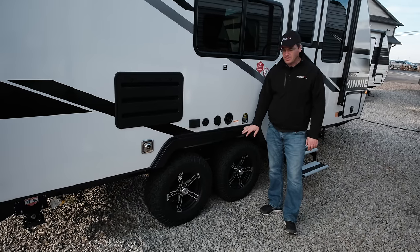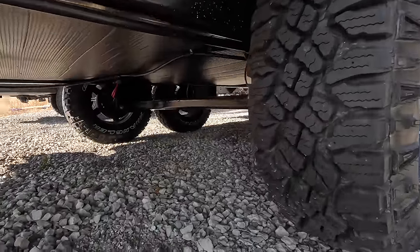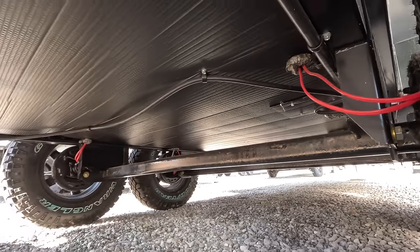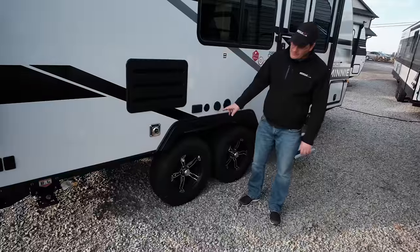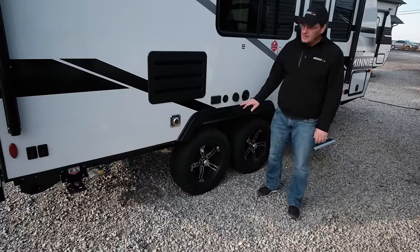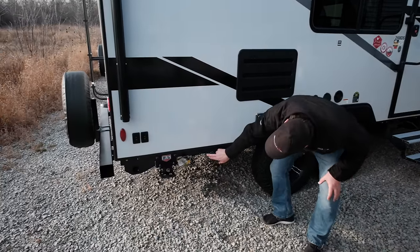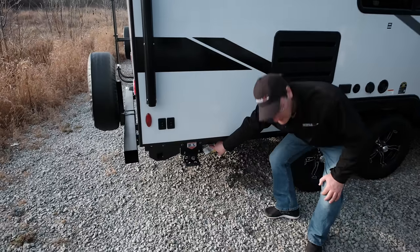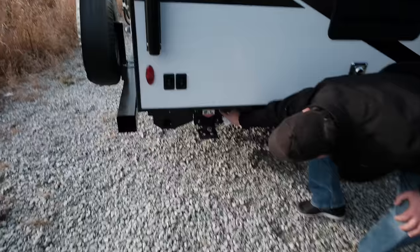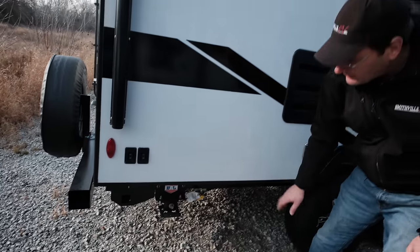Very few manufacturers in the RV industry use top-of-the-line Goodyear tires. Underneath, the axles are torsion axles which give you more independent suspension and a nicer ride. You've also got a BAL frame — that's a top-of-the-line frame manufacturer — and instead of using welds they use huck bolting. Huck bolts will never break; they use them on transport trucks in the trucking industry. Nice powder coated frame, so a better quality paint on that as well.